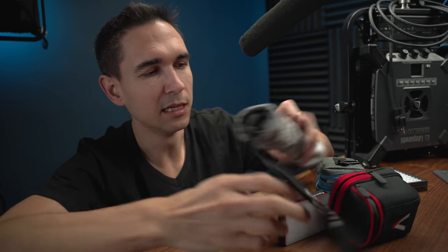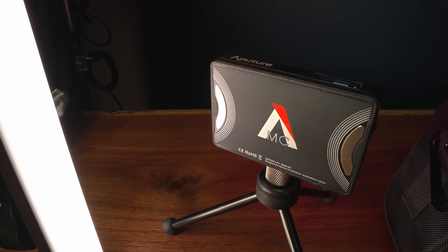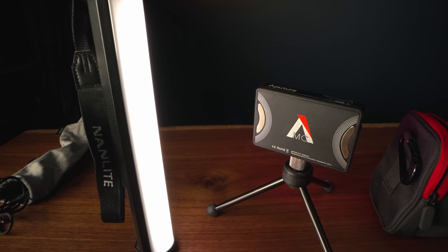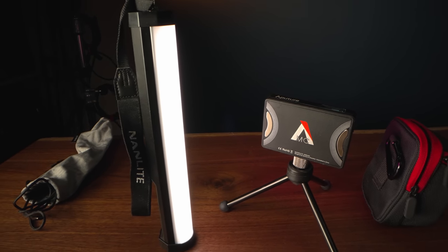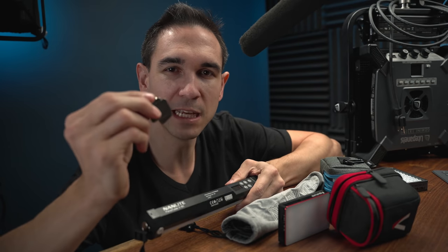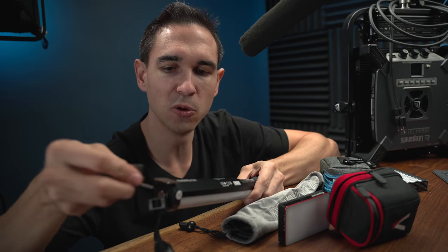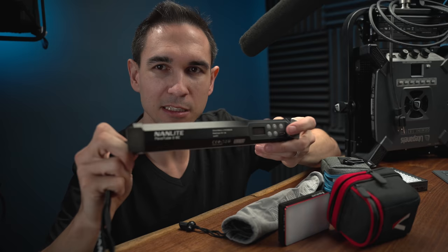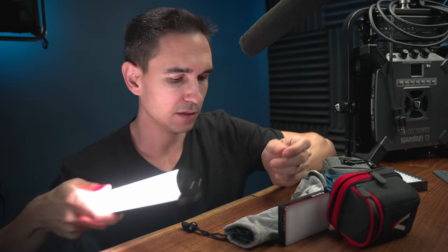The runner-up would be the Nanlite Pavotube 6C Mark II. I really like this one because it's really bright. It's already a soft light because it's pretty long, and this one is also magnetic — it comes with these little clips so you can gaff tape them onto the wall and stick this light to those gaff-taped spots. It's also built like a tank. It's quite nice.